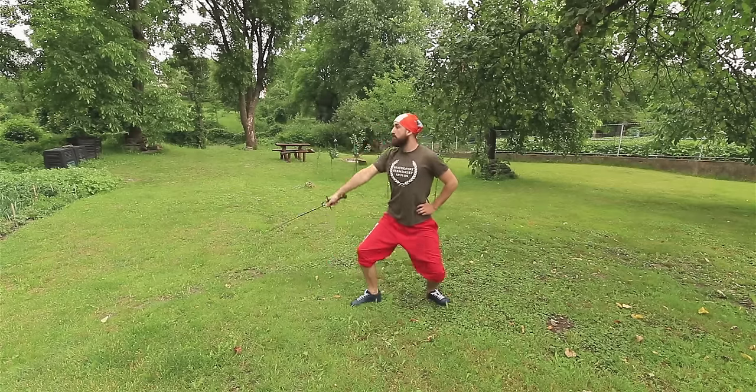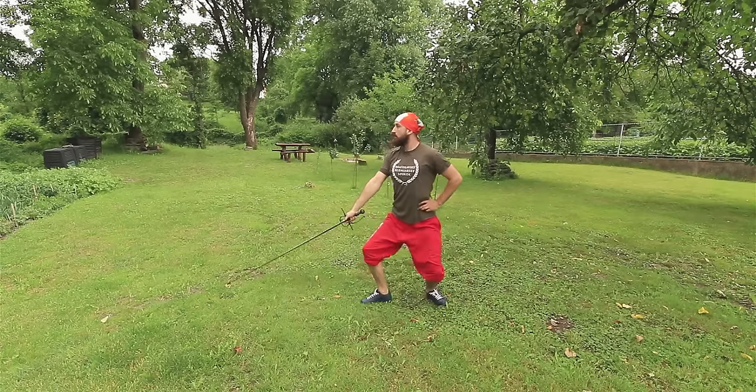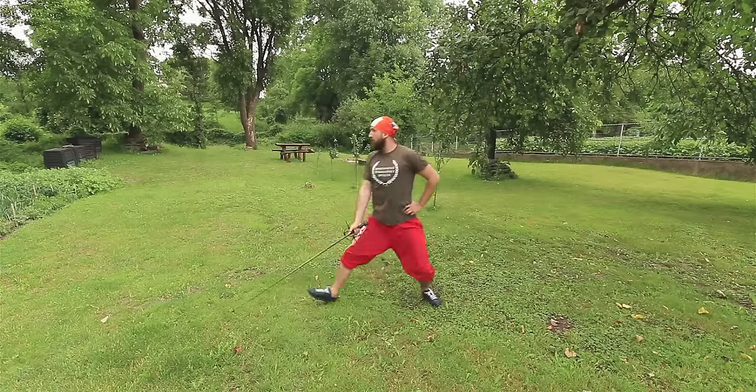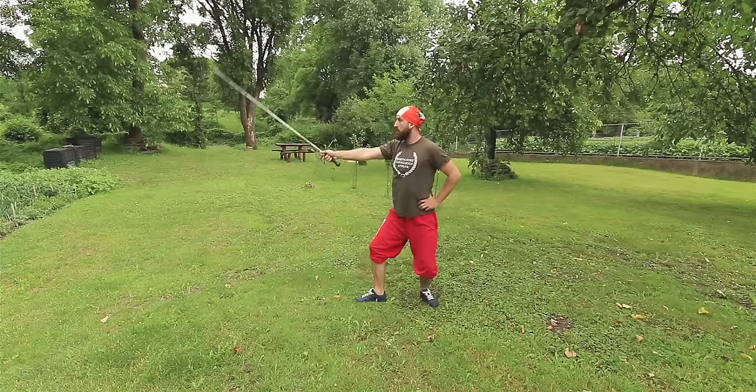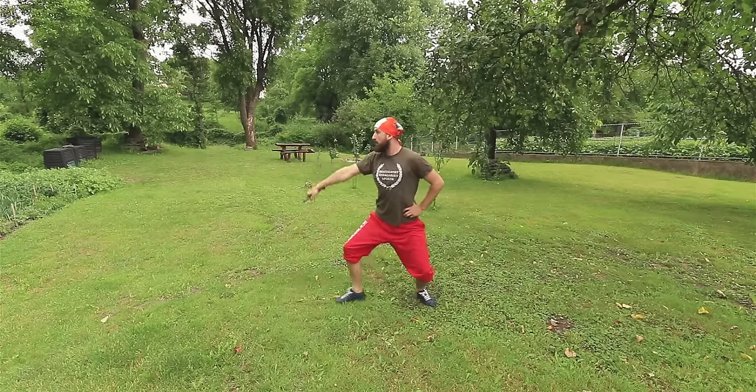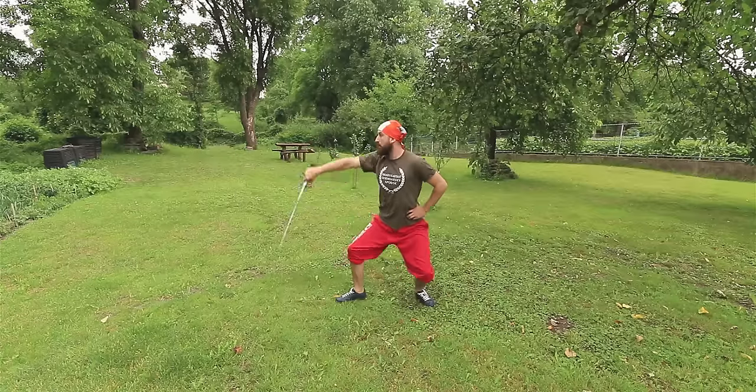Nicoletto Giganti in his second book says that you should be well trained in performing cross-striking. To quote: "You must exercise by delivering the Mandriti and Reverzi to condition your arm and quicken your legs. Train this by executing two or three hundred cuts to both sides, without stopping."